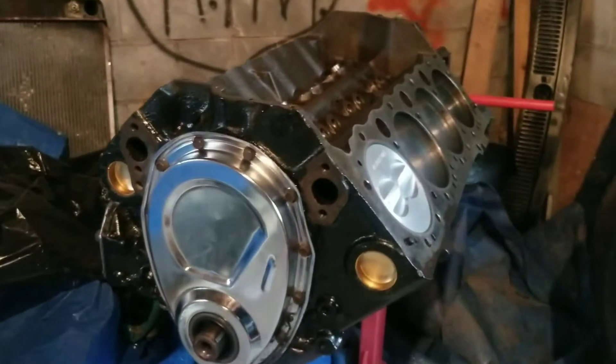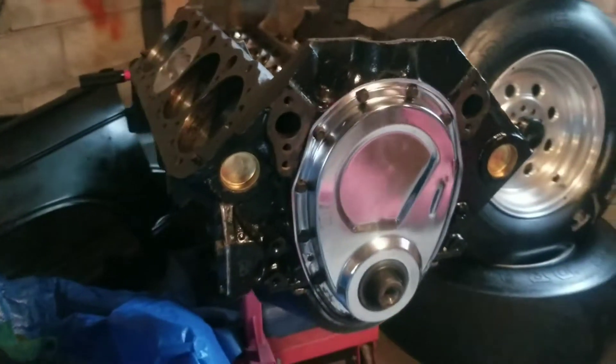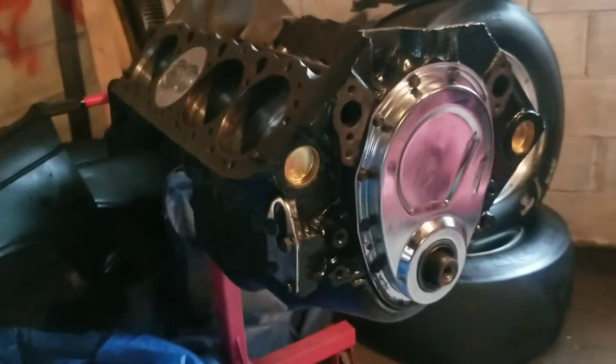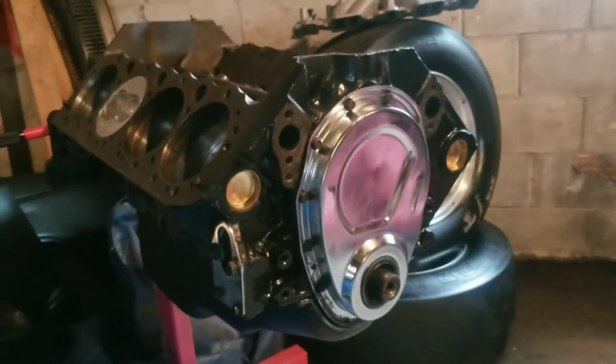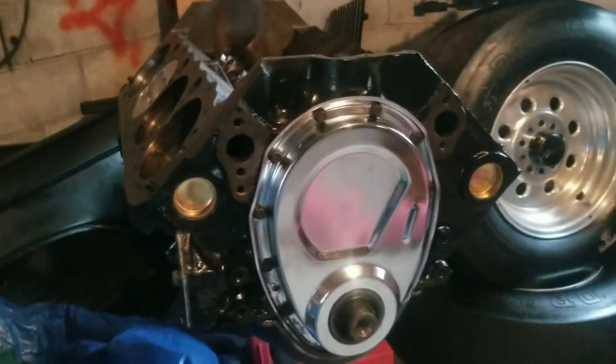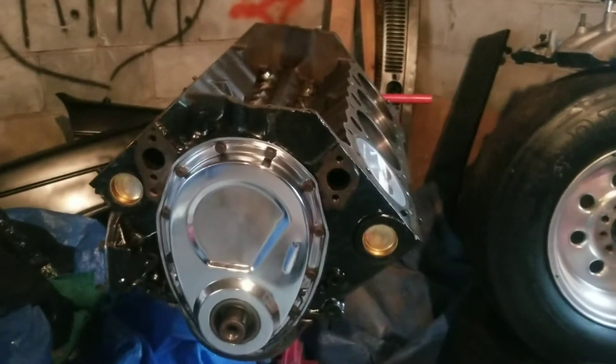All I need is a set of heads and that is my next goal. I've got a buddy actually holding a set for me — just got to get a little money together. There's some Trick Flow aluminum heads, 190cc, that ought to work real well with this setup.